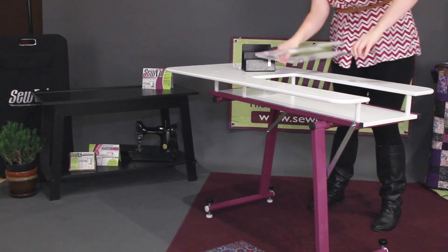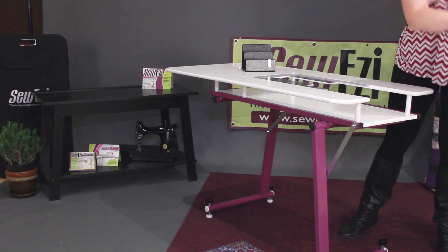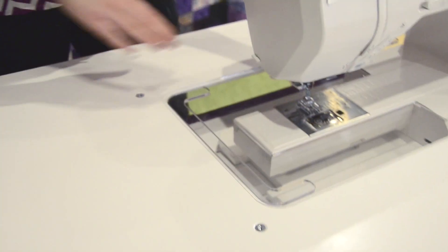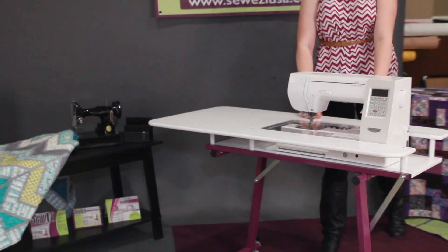Place your acrylic insert and your sewing machine should slide right in. Once your machine is in place, you are ready to enjoy your SoEasy Grande.